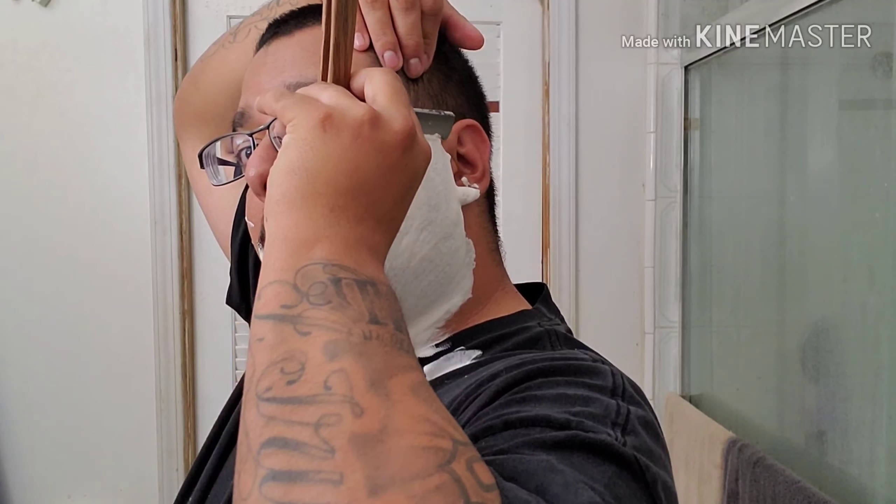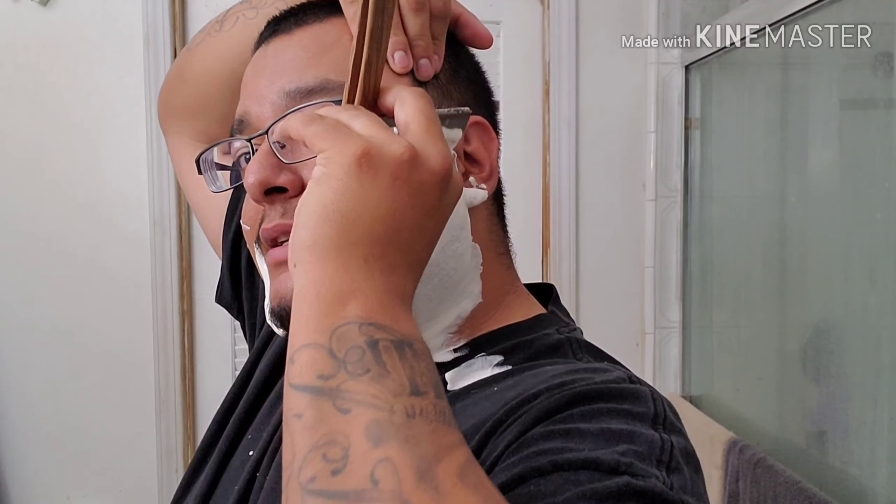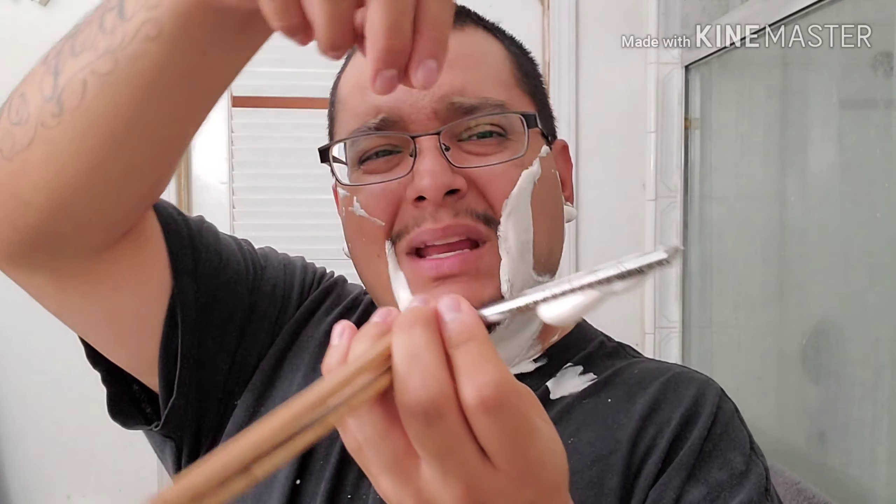This is my lather preference right here. A couple guys commented saying I should do a lathering video - I'll try to figure out how I could do that. I may need some assistance because right now my phone has a Mous case on it with magnets, and I bought their magnetic car stand holder. I don't know if it could get an angle down below - maybe I could hold it up here, but that's kind of awkward. We'll see.